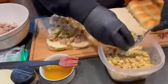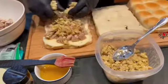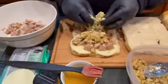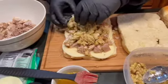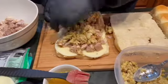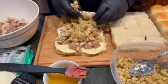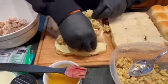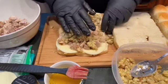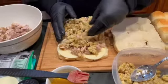We're gonna top this turkey with some stuffing. You know what, it's just better to use your hands sometimes, so we're gonna do that. Make sure you've got it on all the different rolls — loading this baby up. We've got stuffing all over, it's falling off — it's a mountain, Thanksgiving mountain right here, that's what we're talking about.